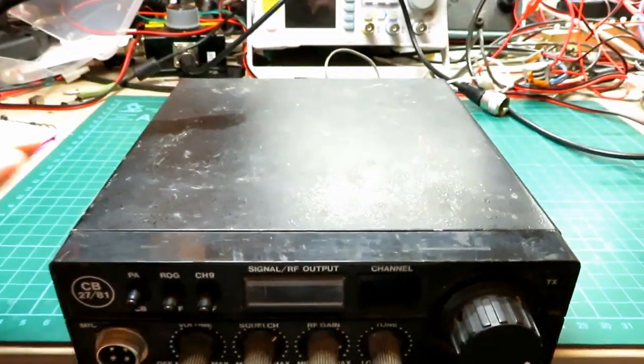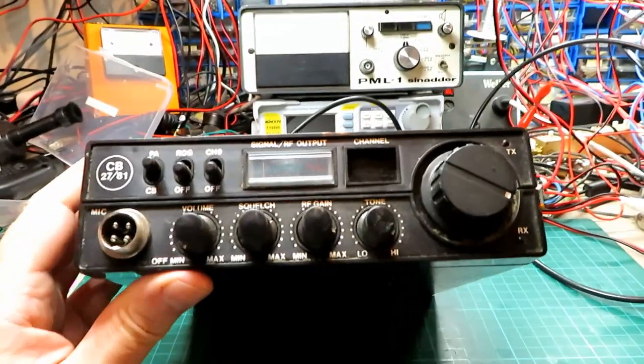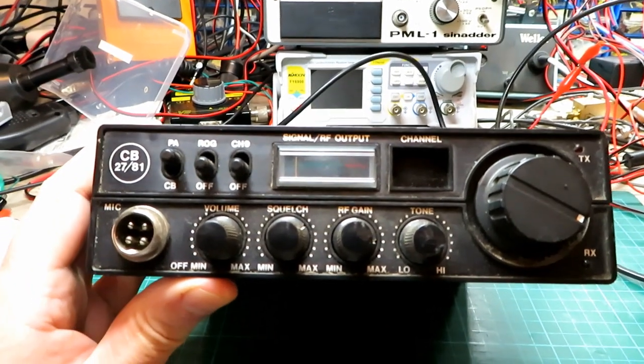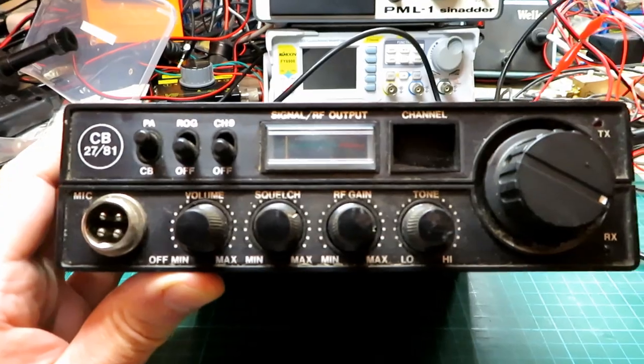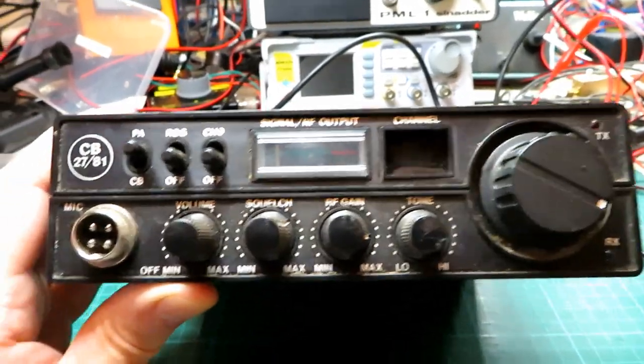In today's video we've got one of these. You may well have seen these under a number of different names — the Serpent 4000, the NI440 — all the same radio really.